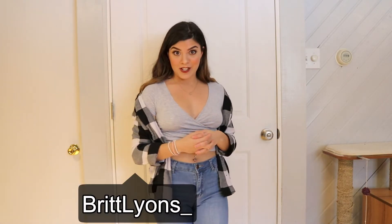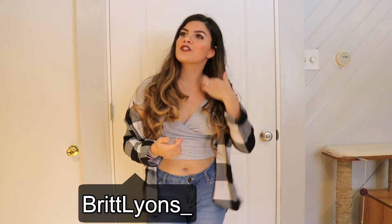Hey guys, what's up? It's Brit Lyons. Welcome to my channel or welcome back to my channel. In today's video, I am going to be trying to follow one of Laura DIY's YouTube tutorials.